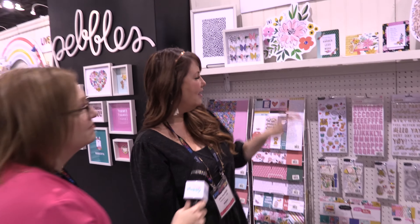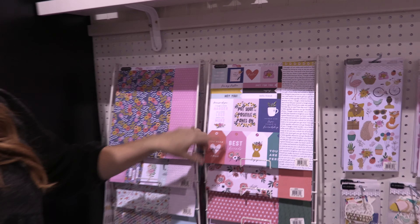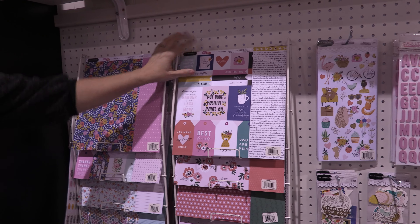Hi, this is Alice Bull from ScrapHappy.org and I'm excited to be here at Creativation 2020 with Jen Hadfield with Pebbles. Hi, Jen. Hi, I'm glad you're here. I'm so excited because you've got some lovely new collections to show us. I do. I'm super excited about it. I'd love to show you.